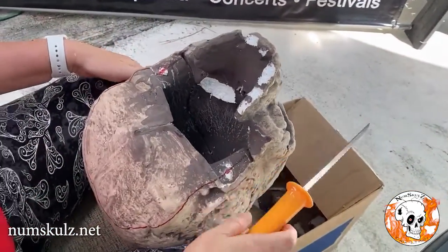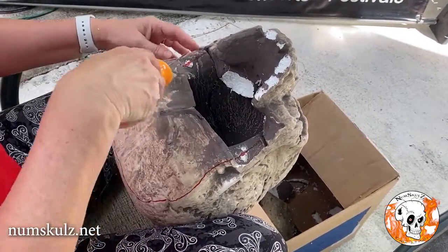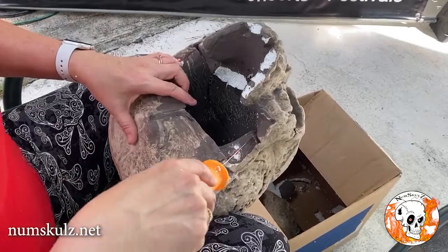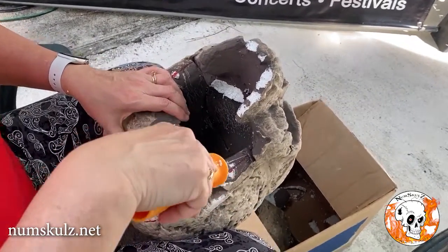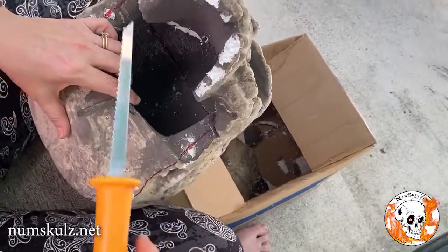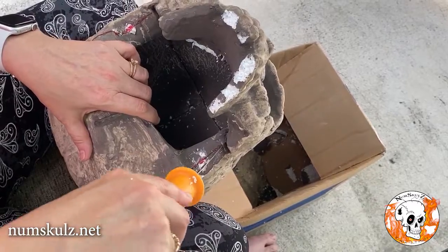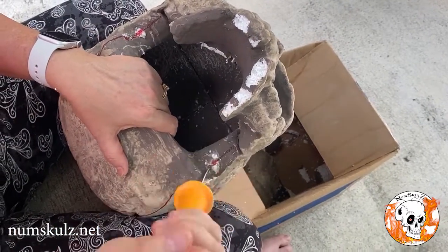We have measured out where we're going to cut out the portion here to let your head get into it to make the mask. You'll see that there's area here that is thicker, so I have the bigger tool because I want to cut through it a little bigger. I'm actually going to puncture it here first.